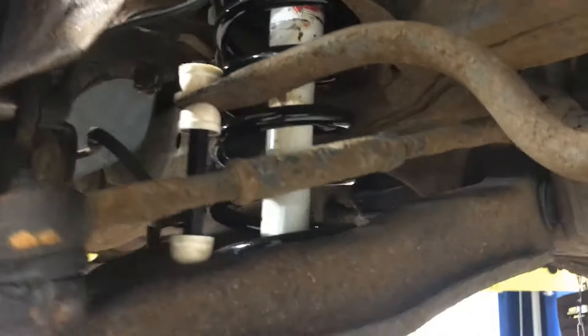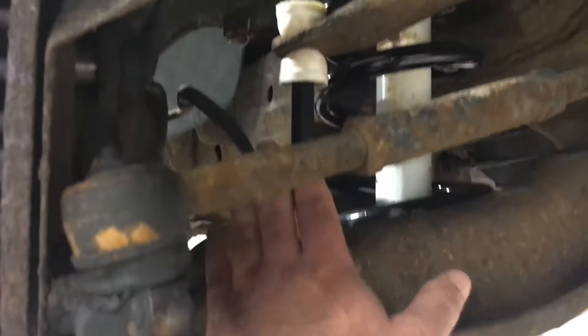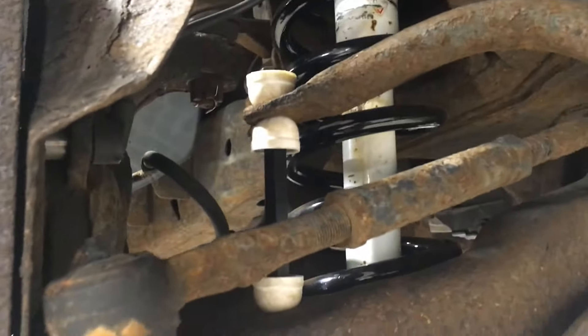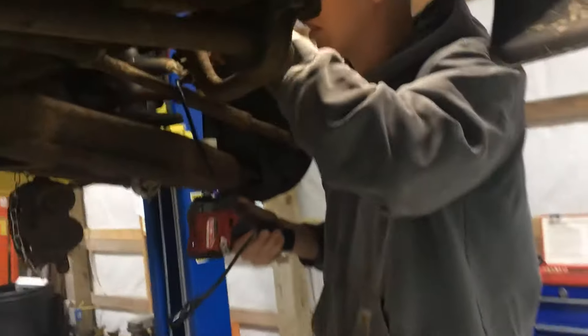This side is all back together and Matt picked up a new sway bar end link this morning — popped that on there and he's working on the other side now.